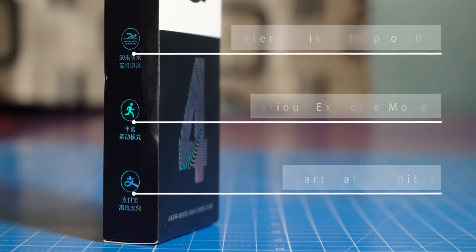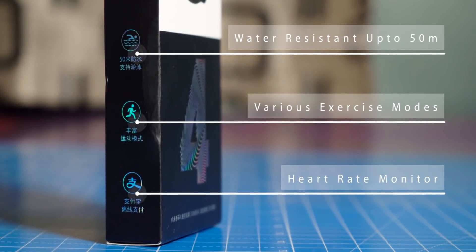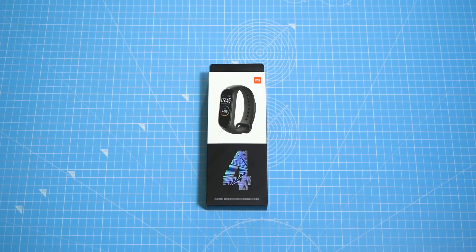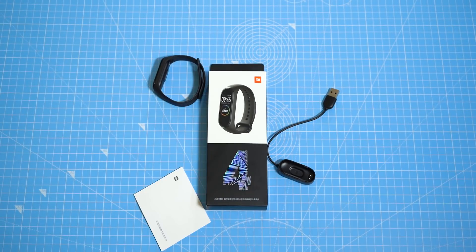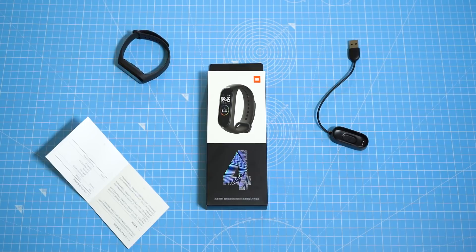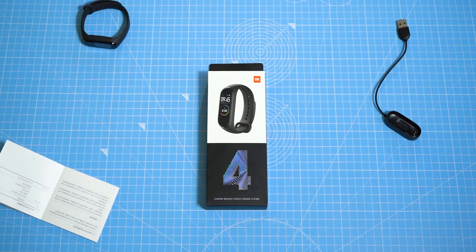Here's the box. Since I bought it from China, it's full of Chinese, but basically it lists all the features the band offers. Inside the box, we have the Mi Band 4 of course. The strap is pre-installed, and then there is a proprietary charging cradle which you can connect to a power adapter. We've got a user manual as well, which is again in Chinese.